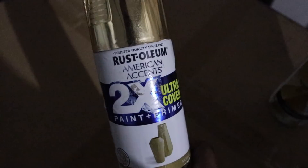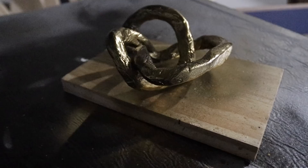After it dried, I went outside and spray painted it with Rustoleum matte black paint, and then I went over it with Rustoleum gold metallic paint.